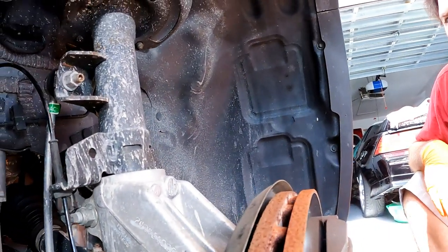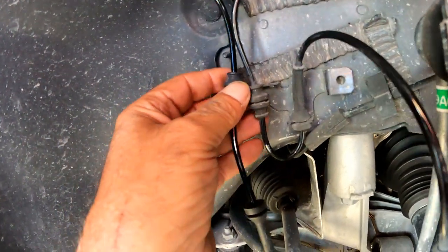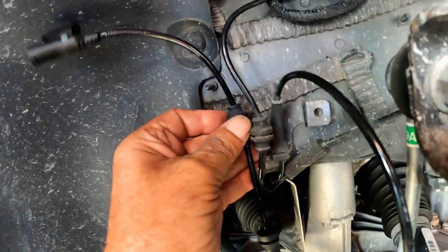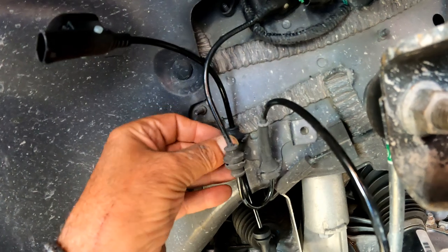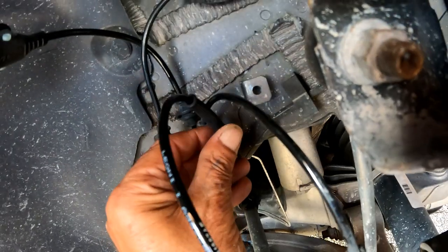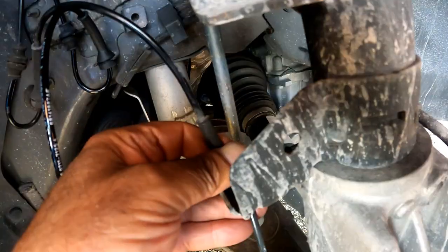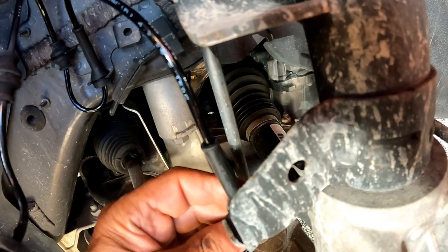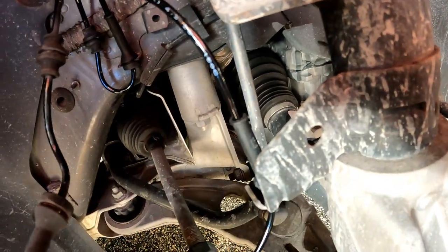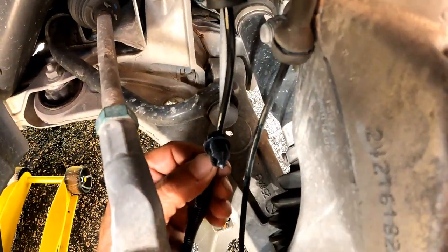Let's start by unplugging the cable using a pick tool to release it. Then pull out the first grommet from the holding bracket. Before going any further, start inserting the new cable to the first grommet holding bracket and place it in the same position as the old one. Continue to the second and third grommet, making sure the cable is routed the same way as the old one. This ensures the cable will not rub on any moving suspension parts while driving.